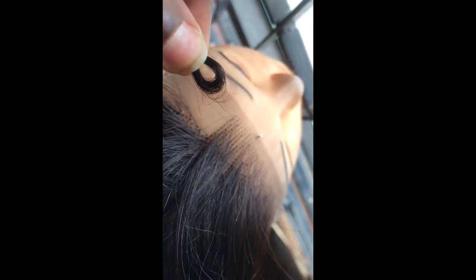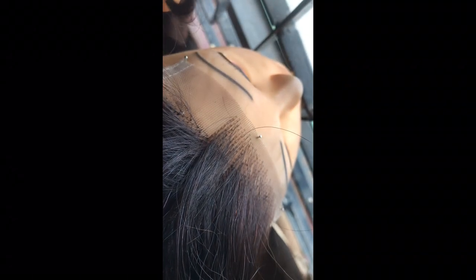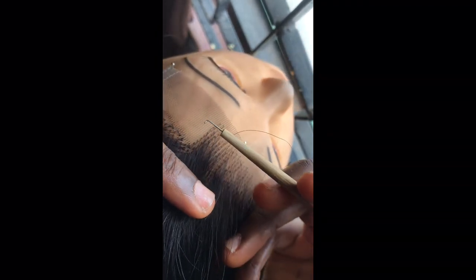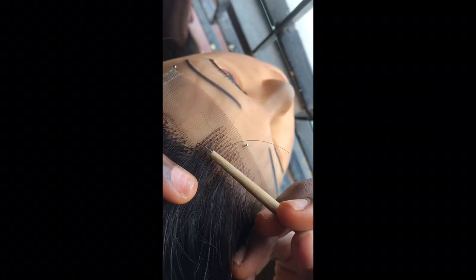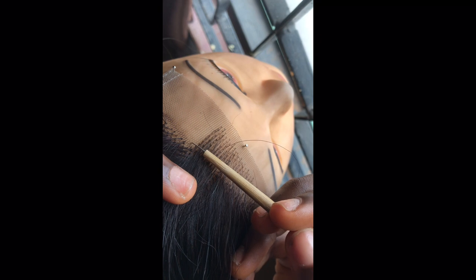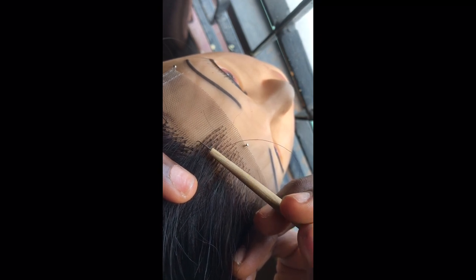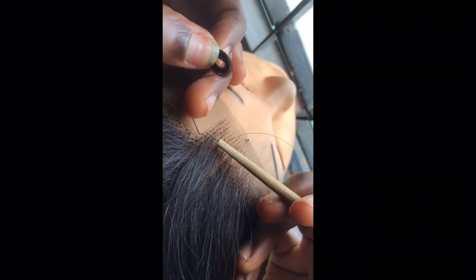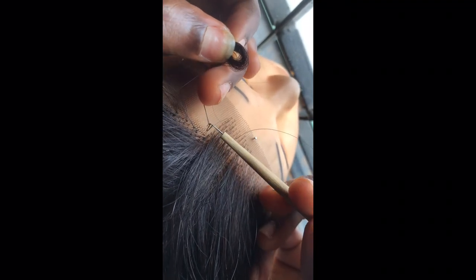This is the basic way to roll up your hair bundle, or any type of hair you're using, in preparation to ventilate. If you're a beginner, you should not take too much hair in your hand because it might prove difficult to ventilate. This is just me picking two strands of hair and ventilating.